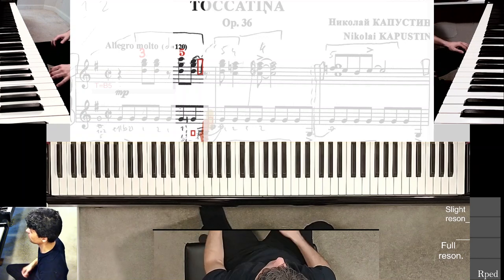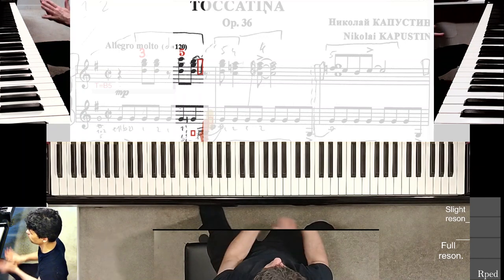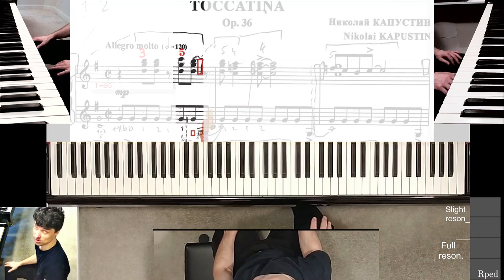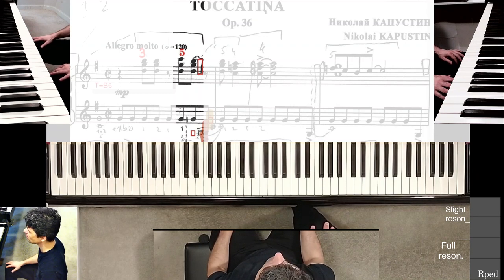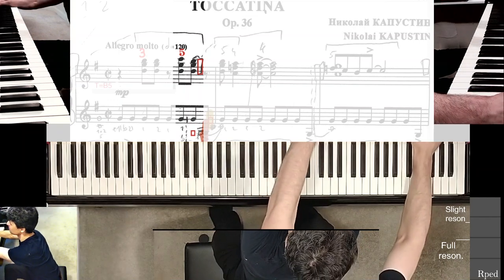I'm actually going to be replacing carpets here and my pianos will be out of the room for a while, so I'm not sure I can continue recording these segments for the next couple of days. We'll see what happens when I come back. Hope you enjoyed.